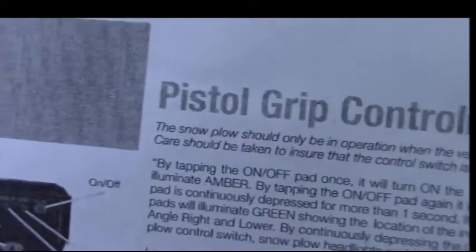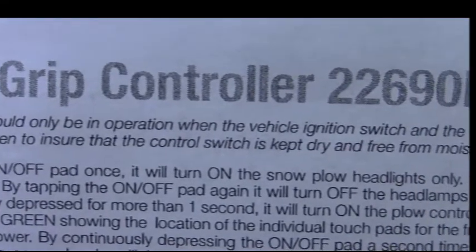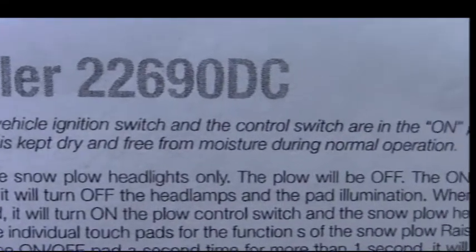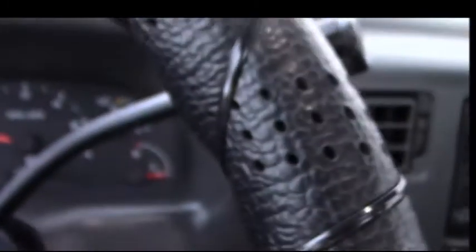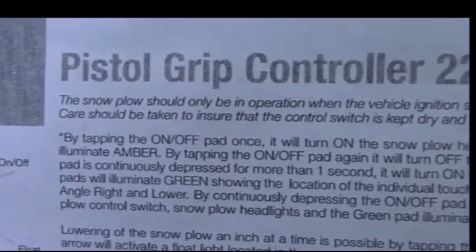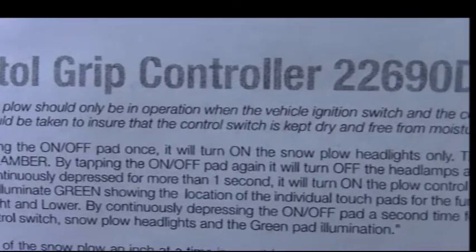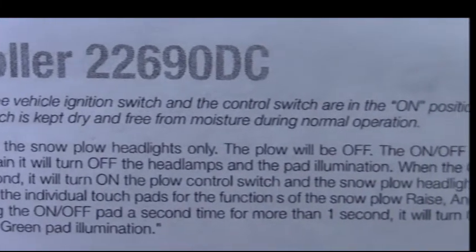First thing: the snow plow should only be in operation when the vehicle ignition switch and the control switch are in the on position — so the truck is running. Care should be taken to ensure the control switch is kept dry and free from moisture during normal operation.